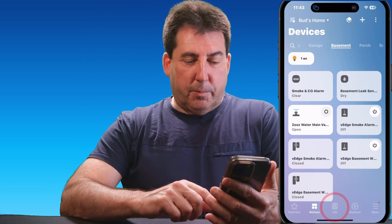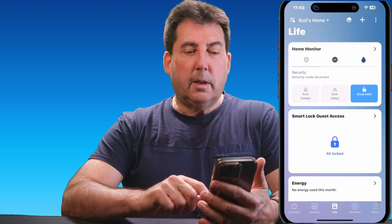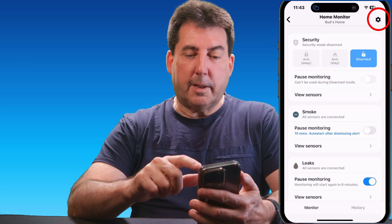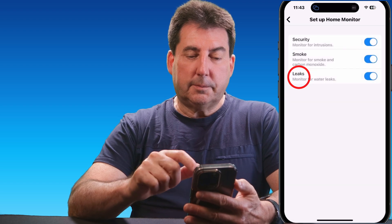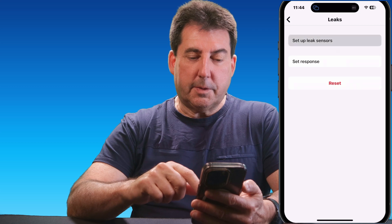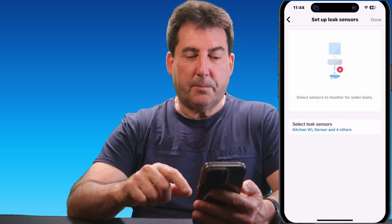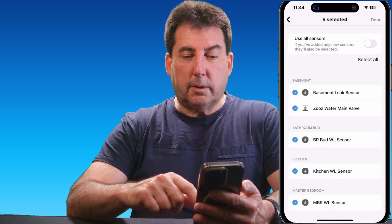When setting them up, you want to go to the Live tab, which is the center bottom link, and then tap on Home Monitor. Next, tap on the Settings cog at the top, then tap on Leaks, and then tap on Set Up Leak Sensors. In this section, go down to where it says Select Leak Sensors — here's where you opt for the sensors you want to use within leak detection.